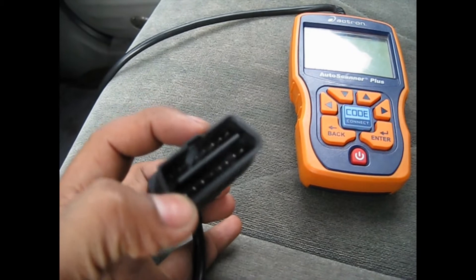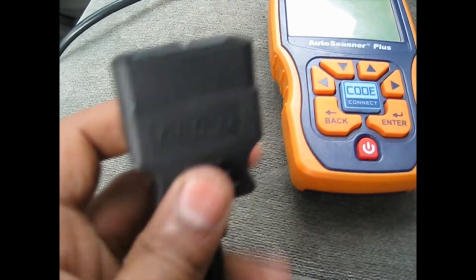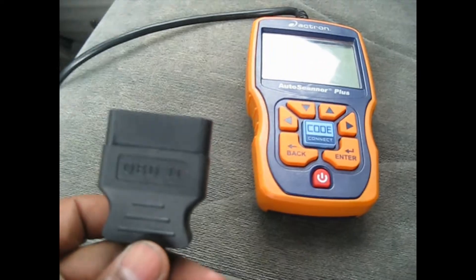This is the scanner plug that you plug into your OBD port. You locate your port and plug this in. On most cars, the OBD port is right around this area on your left-hand side — the driver side, bottom of the dash or underneath right here.